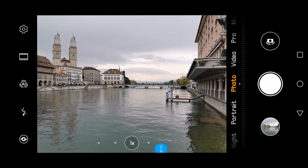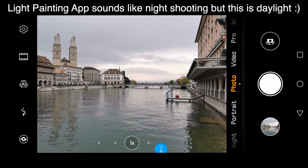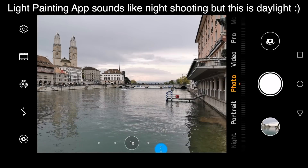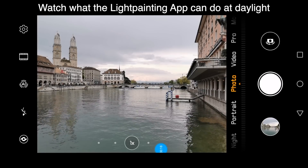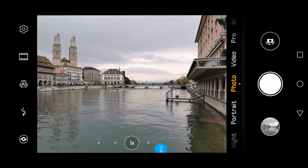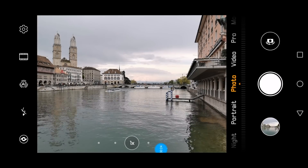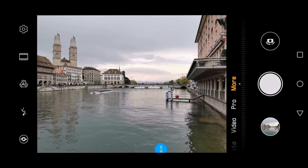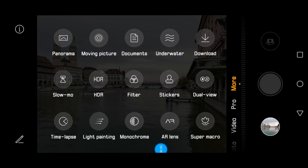This is Zurich where I want to try out the light painting app in the Huawei P30 Pro. There is a boat coming which is not what I want in the image, so we wait for a moment. In the meanwhile, I can show the setup — the big river in front of us is called the Limmat, and the app I have in mind within the camera app is called light painting.